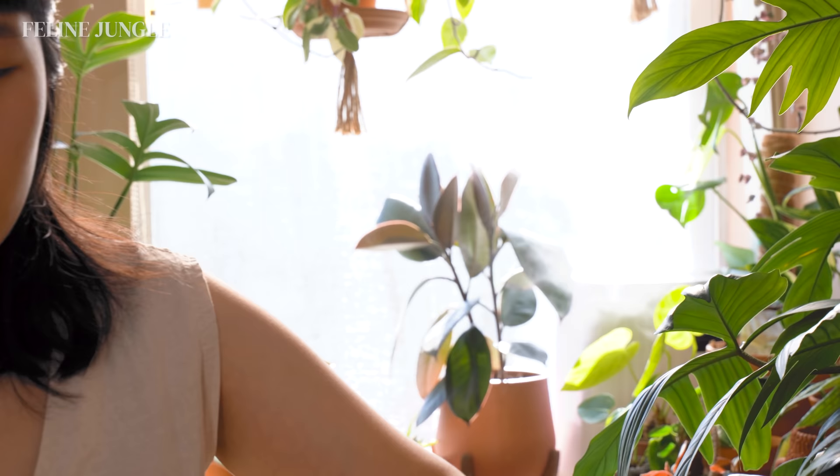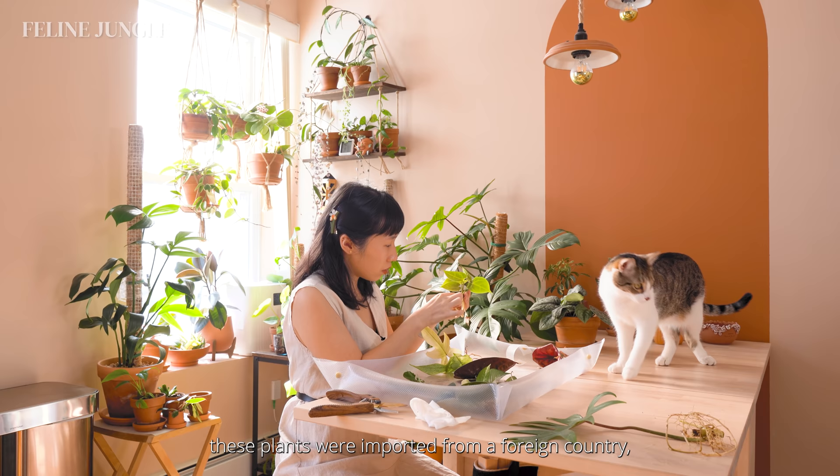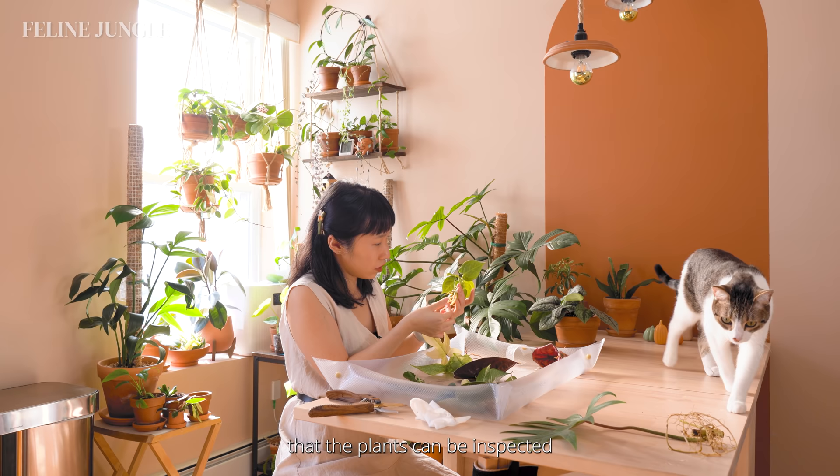There are a few reasons why a plant seller would sell their plants bare root. Some plant sellers do that to cut shipping costs because soil can be very heavy. In my case, these plants were imported from a foreign country so they needed to be shipped bare root so that the plants could be inspected and verified that they are free from any pests.